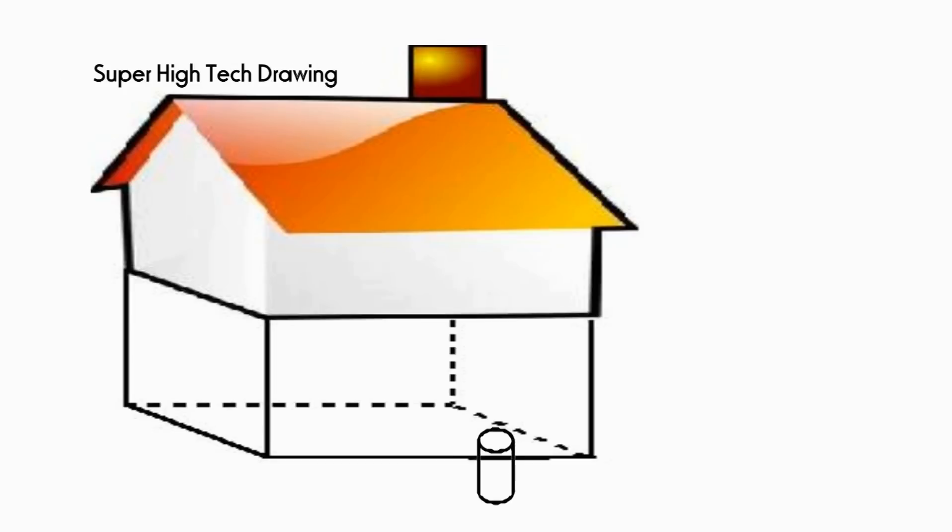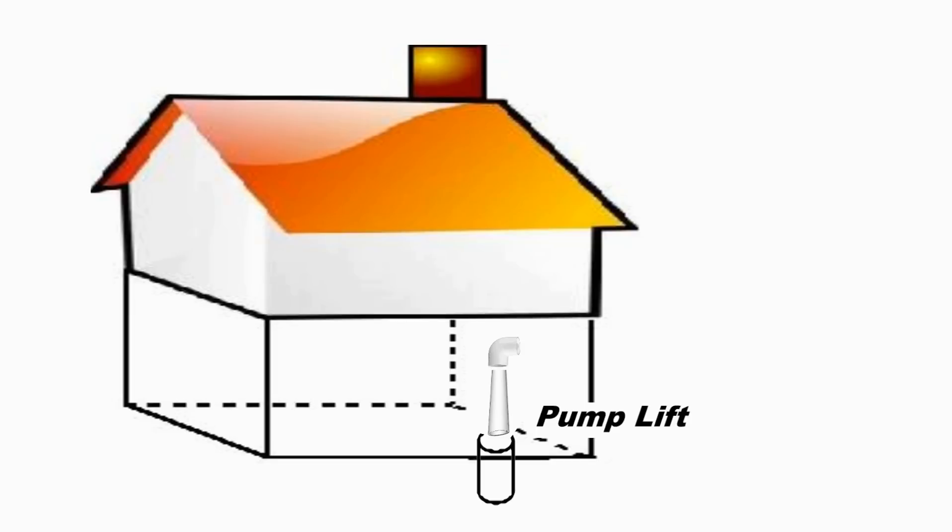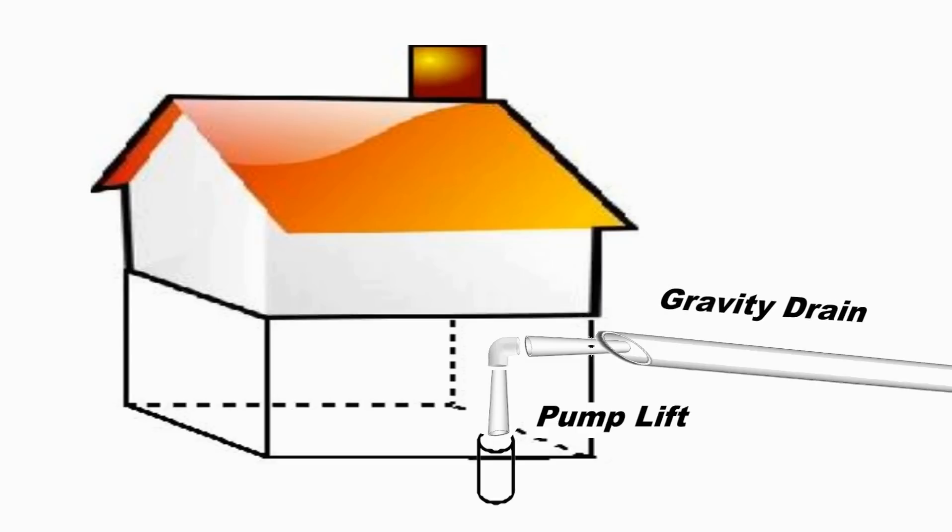In this example, we show a sump pit in the bottom of the basement. Water collects around the perimeter of that basement and is lifted up, plumbed through the wall, and goes into a gravity drain out to the street.